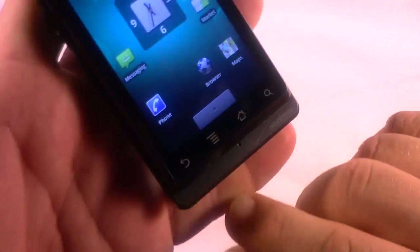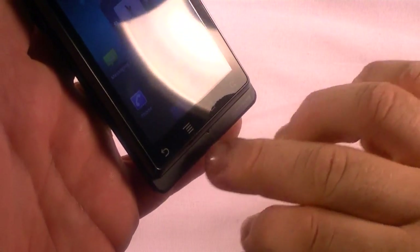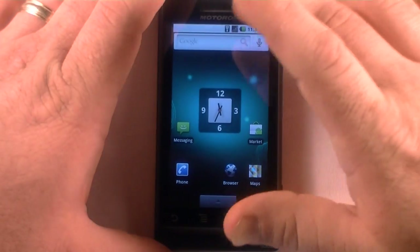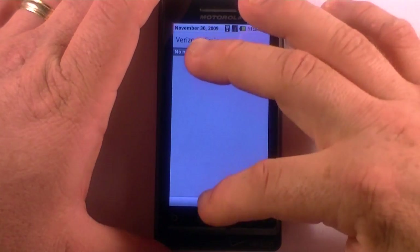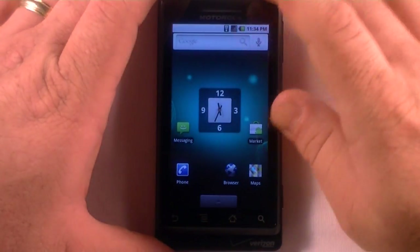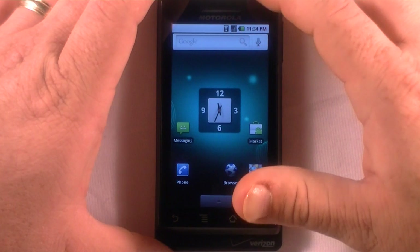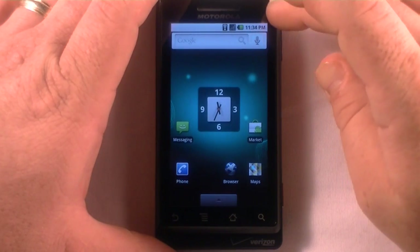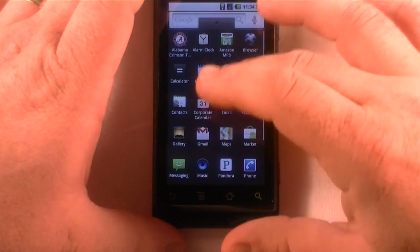Going back home — as shown in the hardware tour, you've got these soft buttons here. They're not physical buttons, they're part of the software but a little less sensitive than the actual screen. You can pull down your notifications from the home page — I have no notifications. You can see the Wi-Fi indicator and signal bars up top; I'm getting very few bars out here in the rural area.